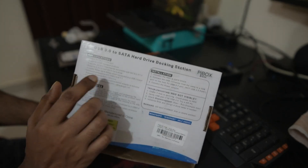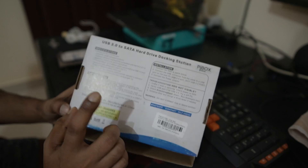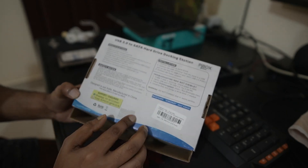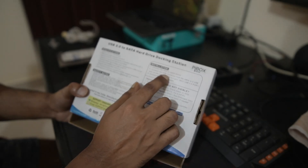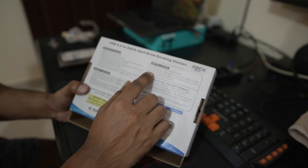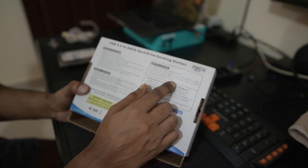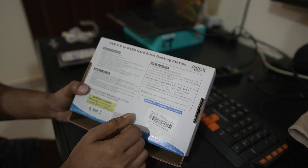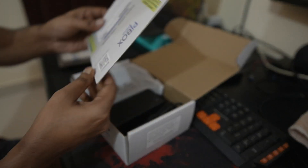It supports Windows, Mac OS, and Linux. DC 12 volt and 2 ampere. Installation is pretty simple — just connect the hard disk to the SATA dock, connect the USB cable to the USB 3.0 port, and connect the power adapter. Let's unbox this and see what's inside.